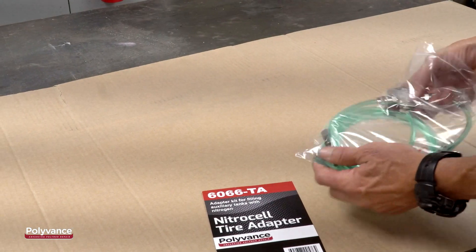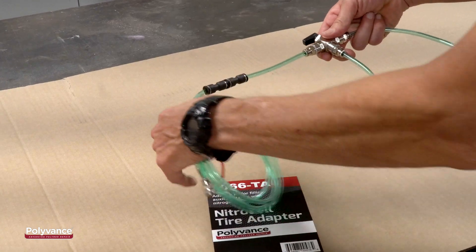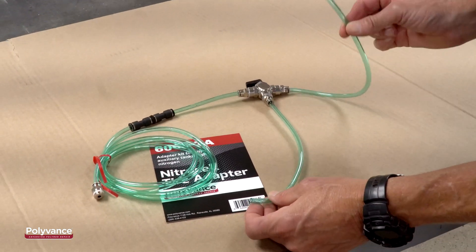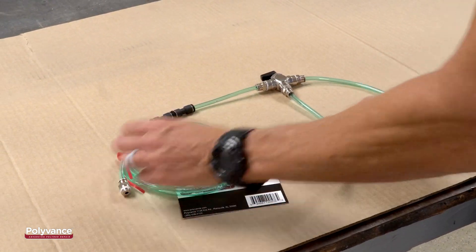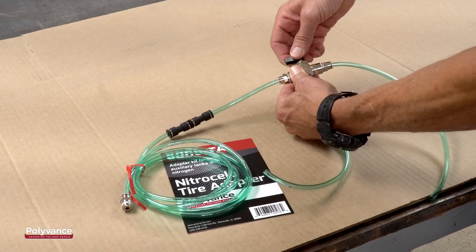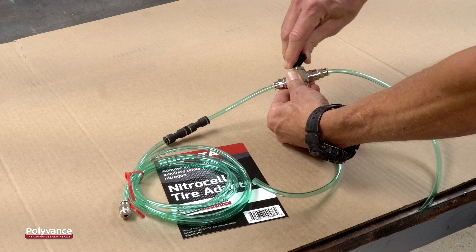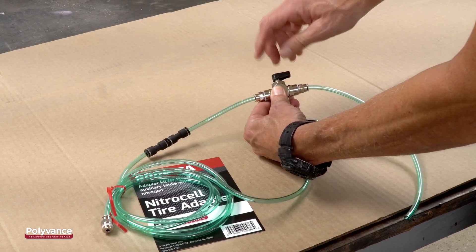You can't fill a tire directly from the Nitrocell because the membrane is not big enough to support that kind of flow rate. However, with the 6066-TA Nitrocell Tire Adapter Kit, you can fill a small compressed air tank with high purity nitrogen to allow you to top off or fill a tire with nitrogen. The Nitrocell Tire Adapter connects between your nitrogen generator and your welder.